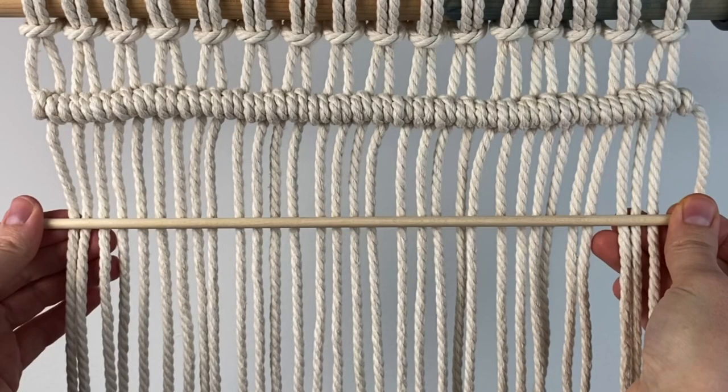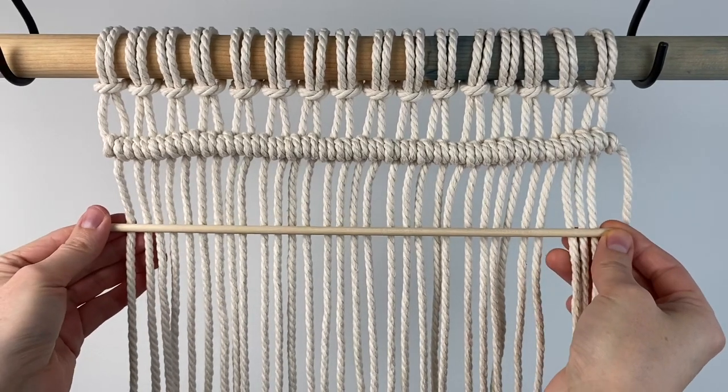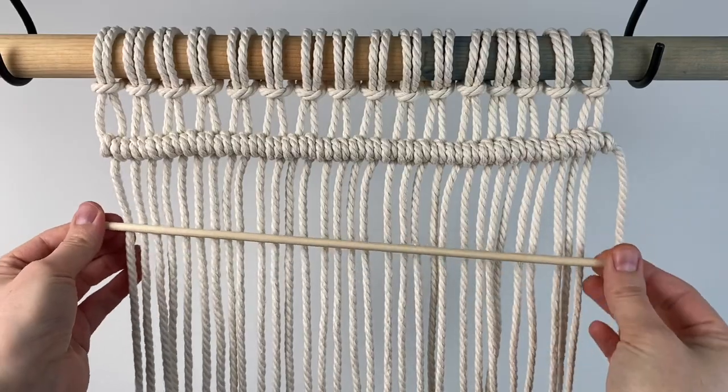But there is a trick that you can do that will make it a lot easier, and that is a wooden dowel — specifically in this case, a three-eighths inch dowel. What you're going to do is replace the filler cord with the dowel and just tie your knots around it instead. And as long as your dowel is straight, your knot row will be straight as well.